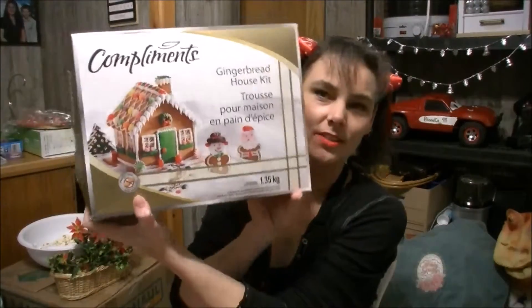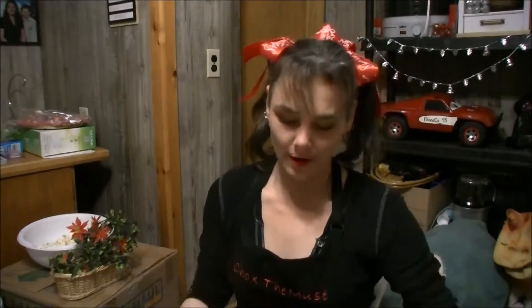Hi guys, Shocks here and welcome back to the cake decorating playlist. Today we are just going to decorate a pretty fab gingerbread house for the season, so let's get building. It comes all prepared — there's no baking required.